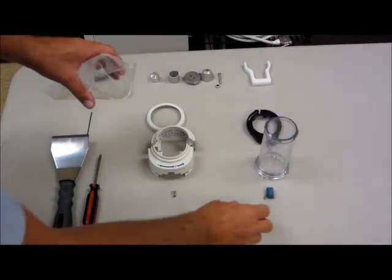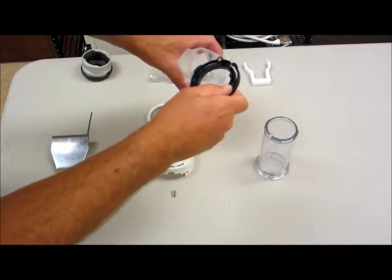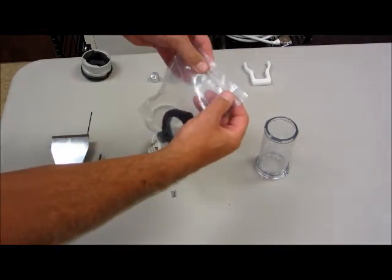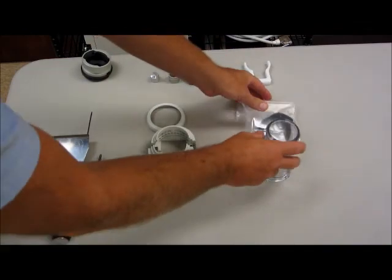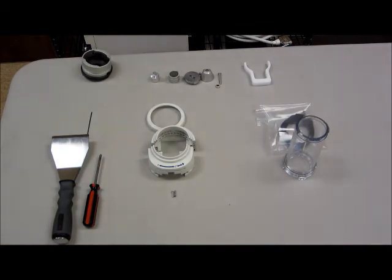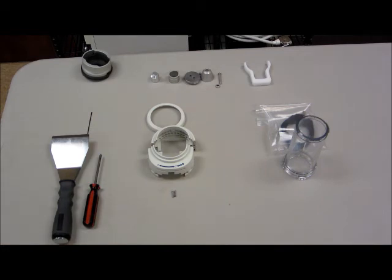Step number four is to place the components you have removed into a storage bag. You can utilize one of the bags that the injector components came in from the kit. What you're wanting to do here is make sure that these are not lost and are given to the account to store in a safe place, in case they ever desire to return to the use of the other syringe and restore the condition of this faceplate.